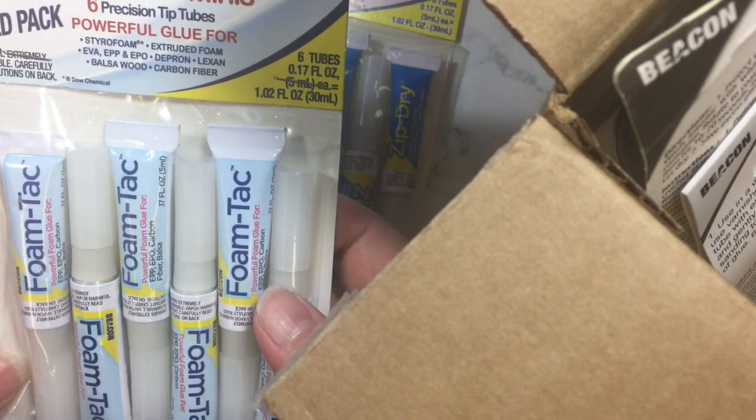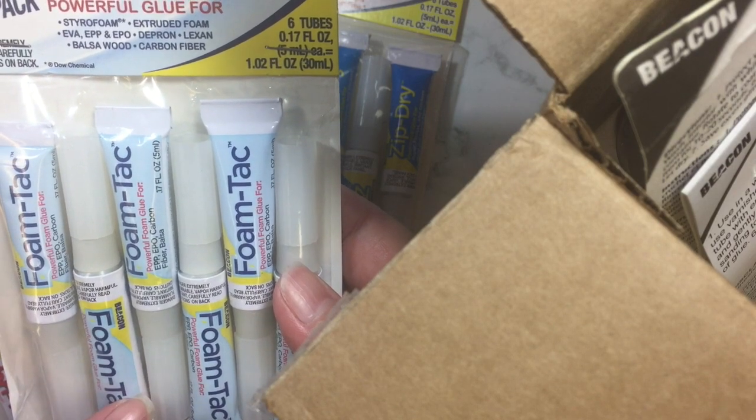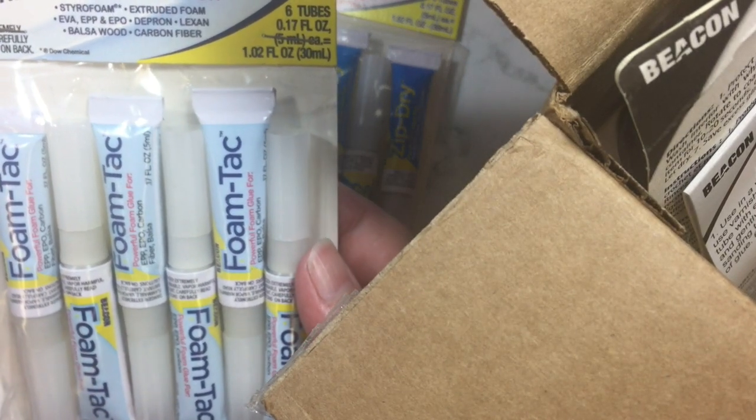This one I'm excited about. This one is FoamTac Minis and it's used for styrofoam, extruded foam, EVA, EPP, EPO, Depron, Lexon, balsa wood, and carbon fiber.